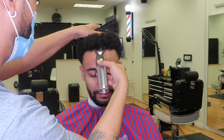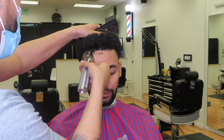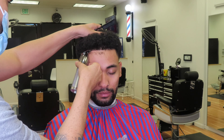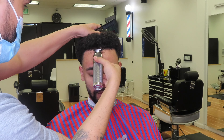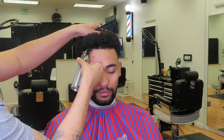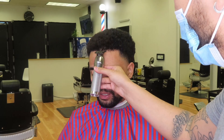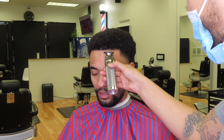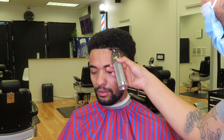So here I'm coming into the edge-up. I'm starting off in the middle and going to work my way over to the left. Then we're going to repeat the same process to the right side — start off in the middle, work our way over to the right. Trying to keep that lineup as natural as possible.